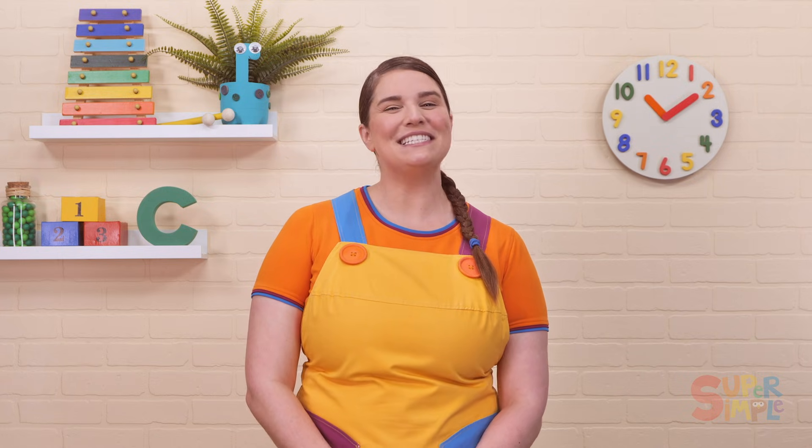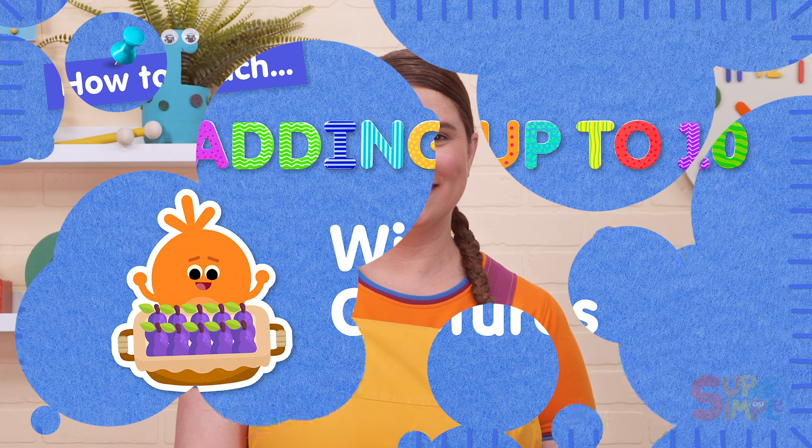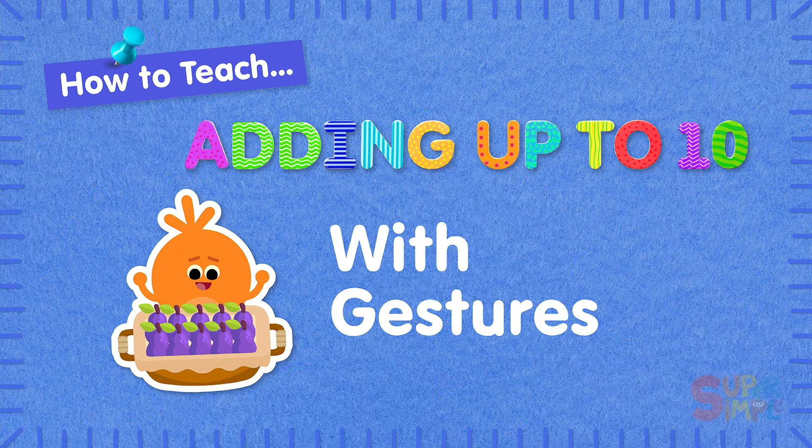At the end, it gives listeners a chance to show off what they've learned. It's interactive, fun, and very catchy. You'll want to sing along even if math isn't your favorite subject. Stay tuned until after the song to learn some fun activities you can do with adding up to 10. Now let's get started.